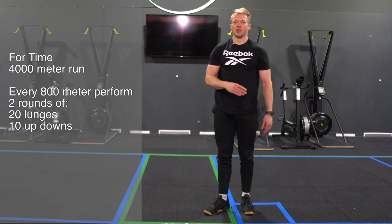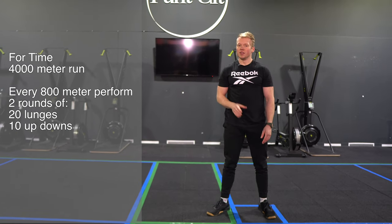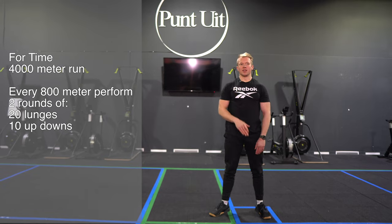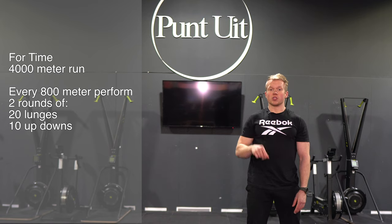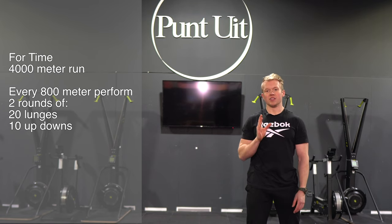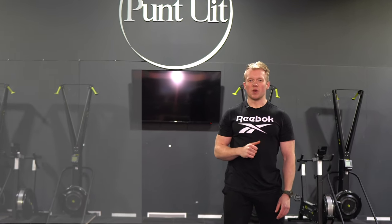After two rounds of 20 lunges and 10 up and downs, you're gonna start your 800 meter run again and repeat that until you hit your 4k. At your last 800 meters you're still gonna perform your two rounds of 20 lunges and 10 up and downs. After that, note your time and log it in Beyond the Whiteboard.